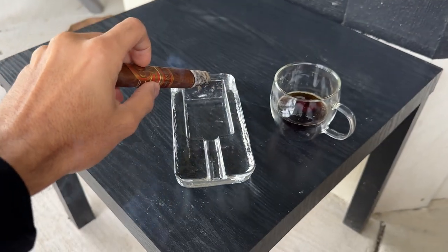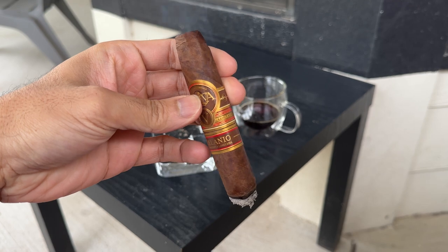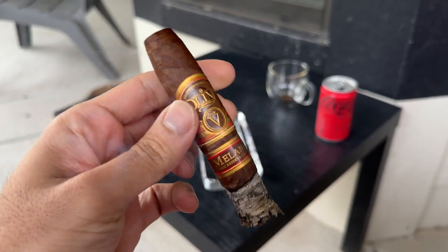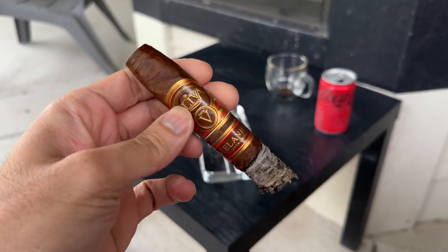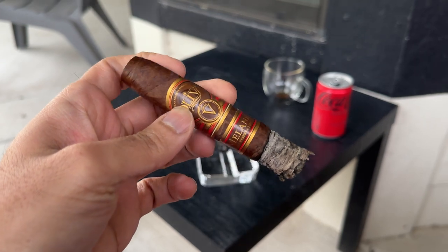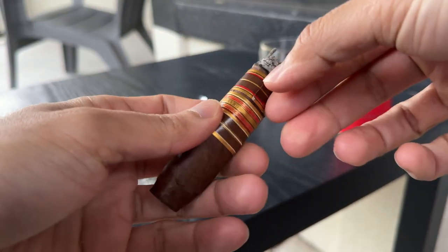The burn tried to get away from me and I had to correct it — just gave it a couple taps with the lighter and it was good to go, still in that first third. Into that second third the flavors just did not stop — it started giving maple syrup notes. The strength on this cigar was full, all the way full, very strong at that point. I also started getting a leathery sweetness — actually more sweetness than I'm used to with the Oliva Melanio, but it was definitely welcomed.